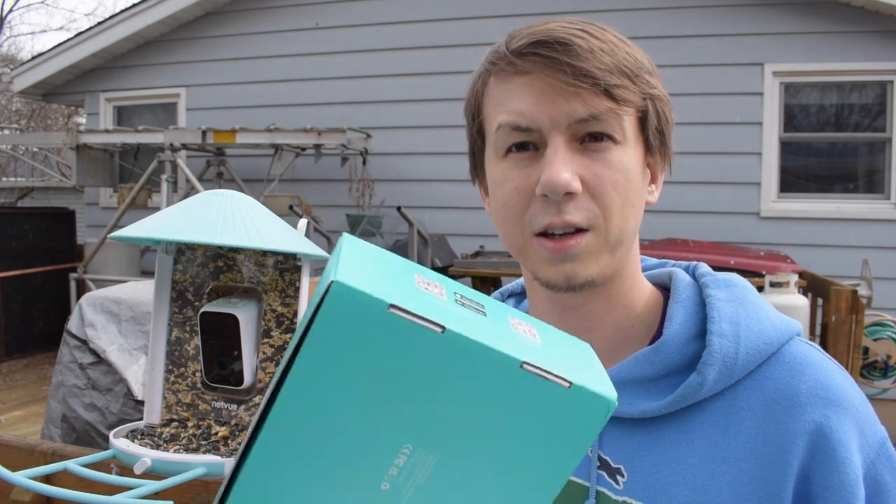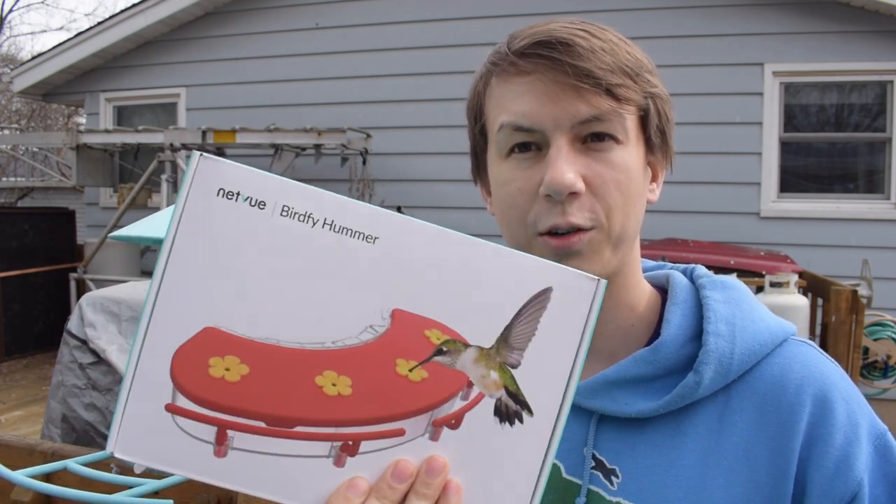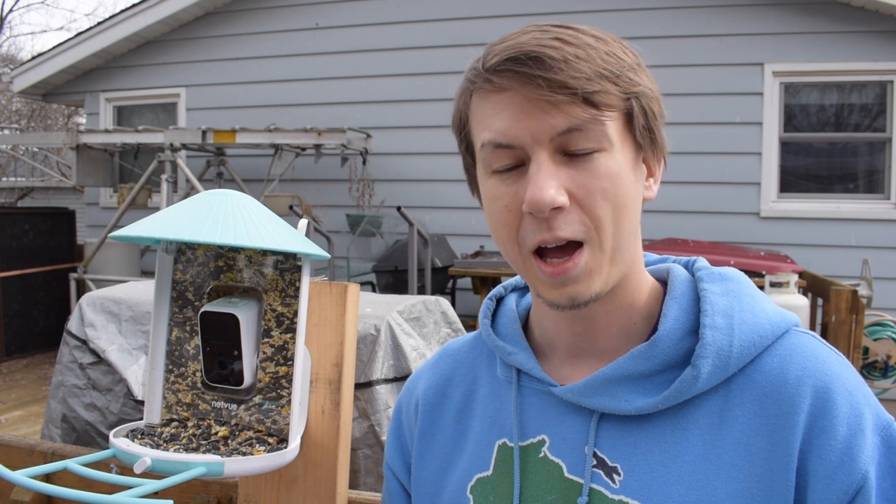Hey everybody, Derek here from Badgerland Birding. We have our net view camera, which I've really enjoyed using, and they actually sent us some different perches to check out.